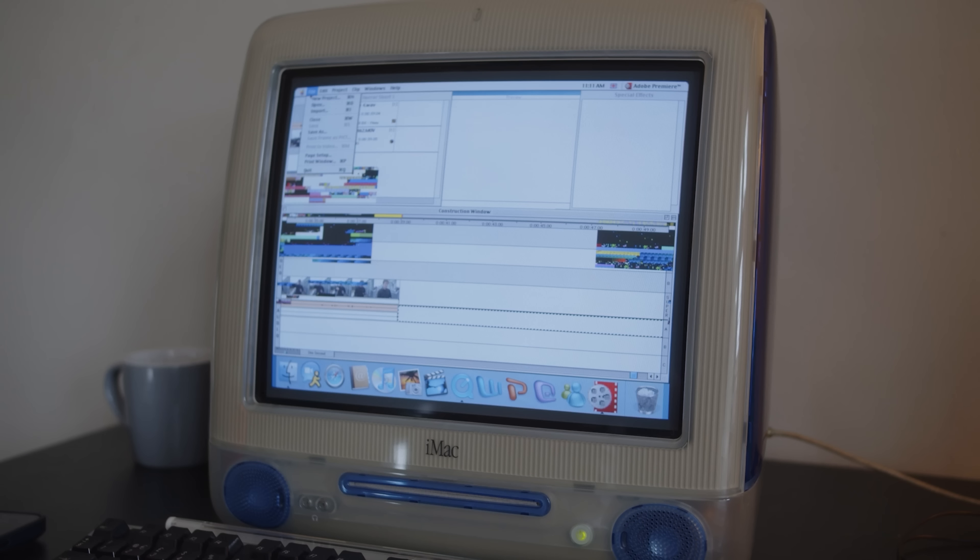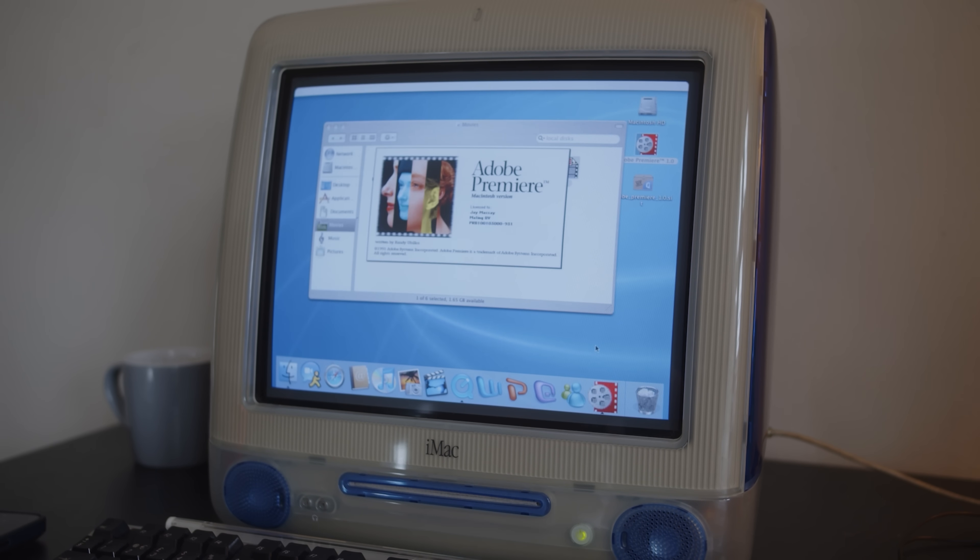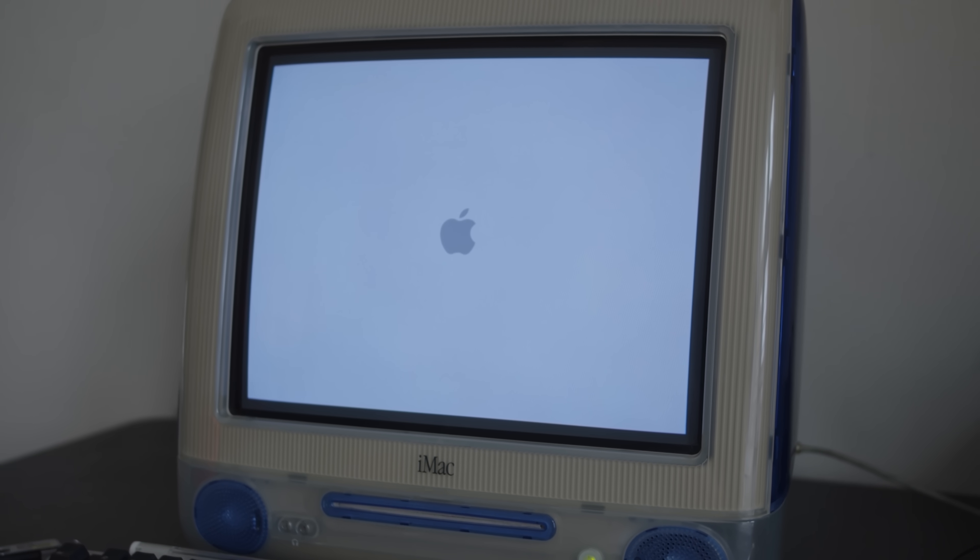That didn't work. So I restarted Premiere 1.0. And the whole thing won't open again. Well, I guess I'll just restart the iMac. This is going fantastic. Hey, at least Premiere is actually working on the iMac. That's something.